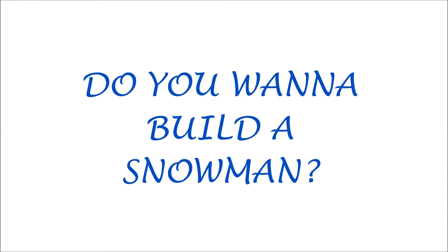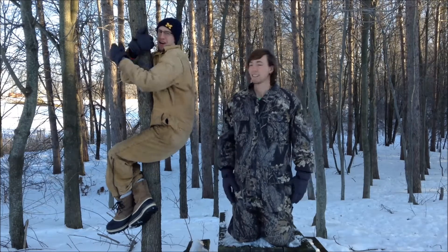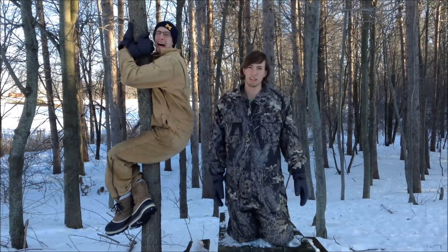Do you wanna build a snowman? Hey guys, this is DJ and Zarr, and today we're gonna teach you how to make a snowman in like... real quick.